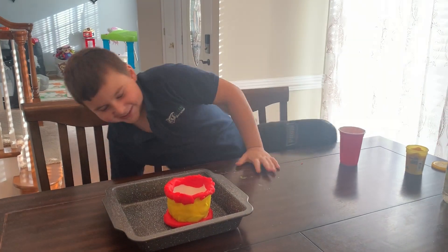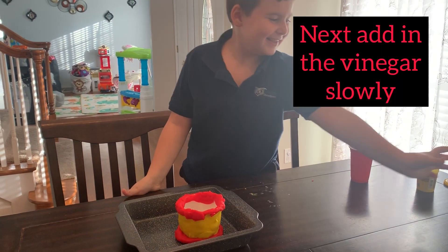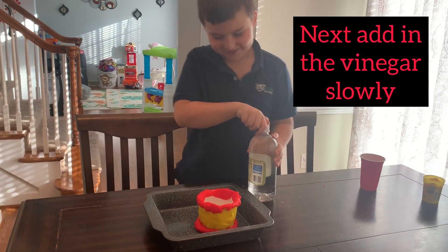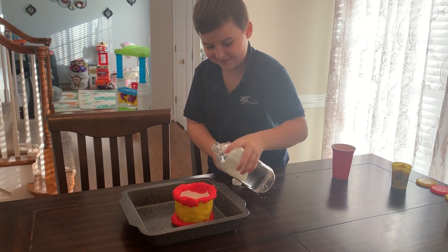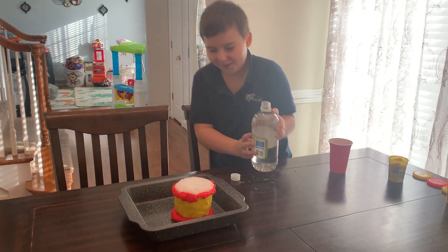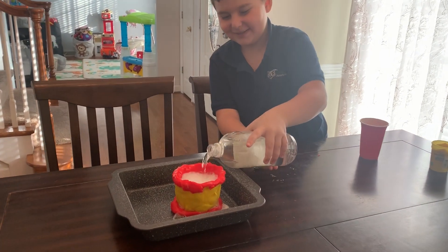Next — you ready guys? Next, I'm gonna go stand back. Let's add more.